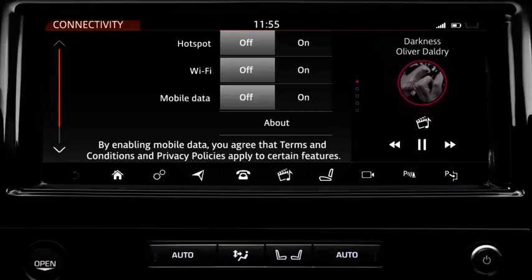This screen gives you three options: hotspot, Wi-Fi, and mobile data.